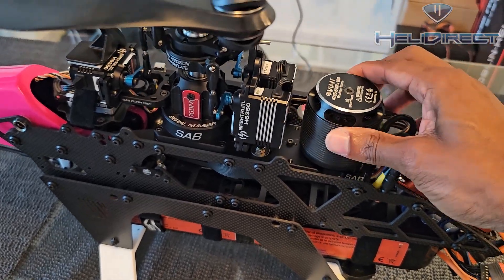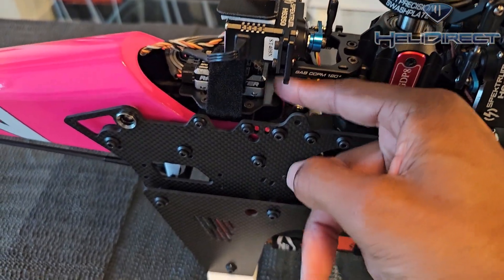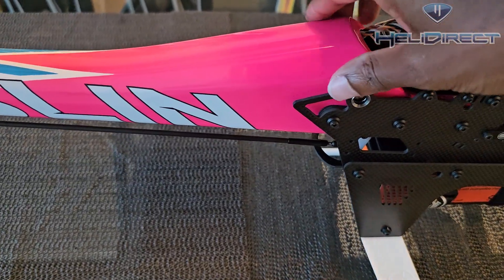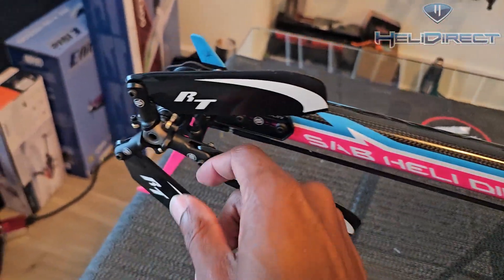Literally just check and shake them and make sure that nothing has come loose. One of the critical things is your flybarless plate — this is really critical, you definitely don't want that to come loose. Literally just take your hand and wiggle all of the major assemblies.